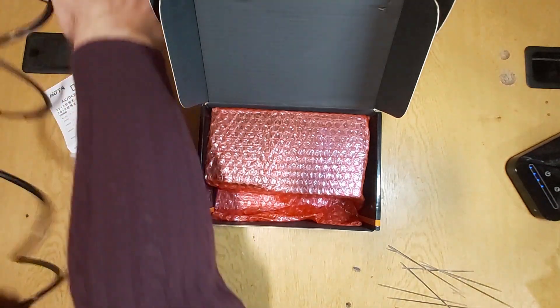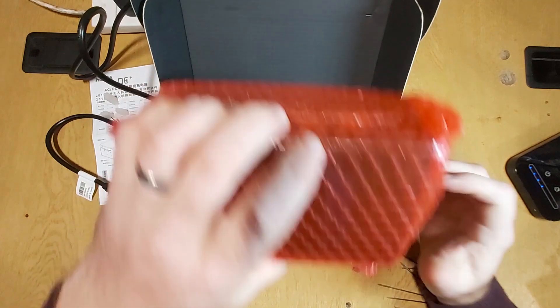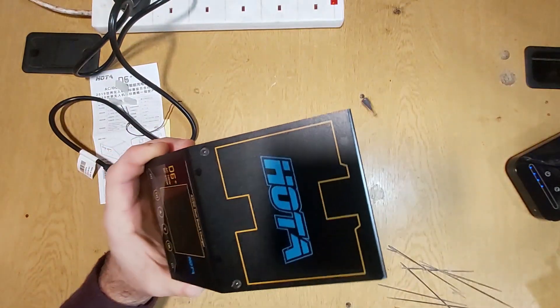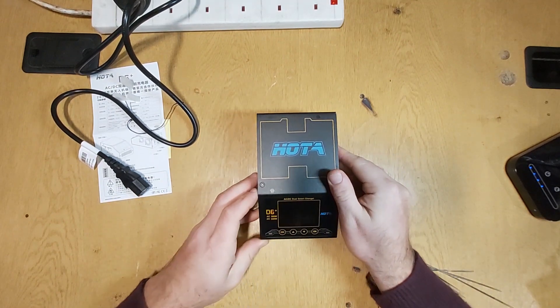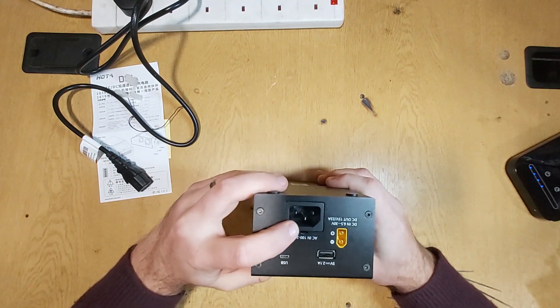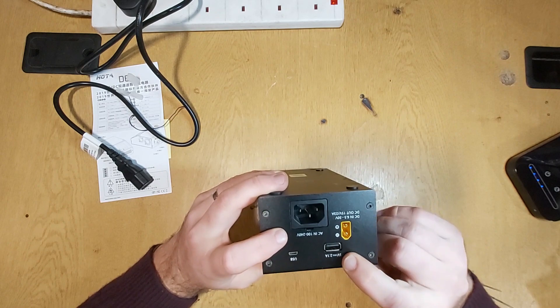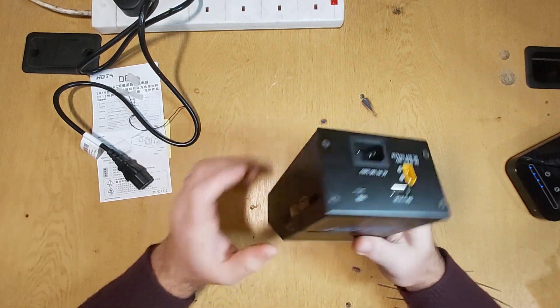So let's plug that in. Here is the actual charger — it is packaged nicely so it's not going to get any damage. Now it's really, really simple to use. It plugs in at the back — you've got your AC or your DC input. You can also output to a phone charger if you would like, and there's a USB port there as well.